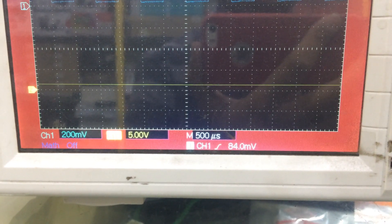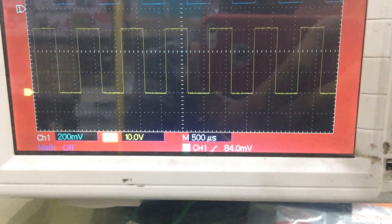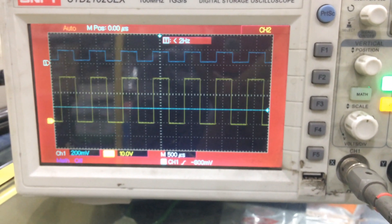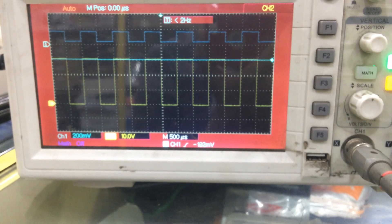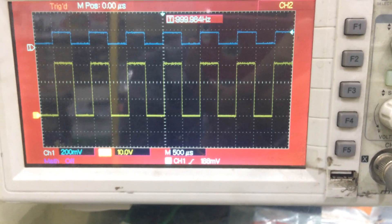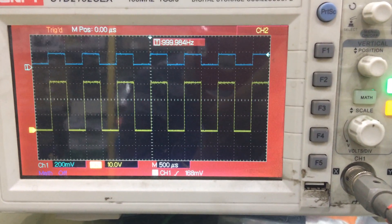Now I am back to 20 volts. If I want to stop the waveform movement, I have to use the trigger point. I have to use this trigger point to stop the movement. See — it has stopped. It depends upon the frequency.